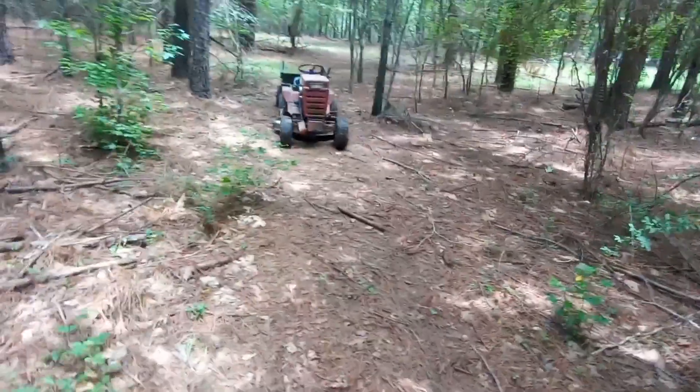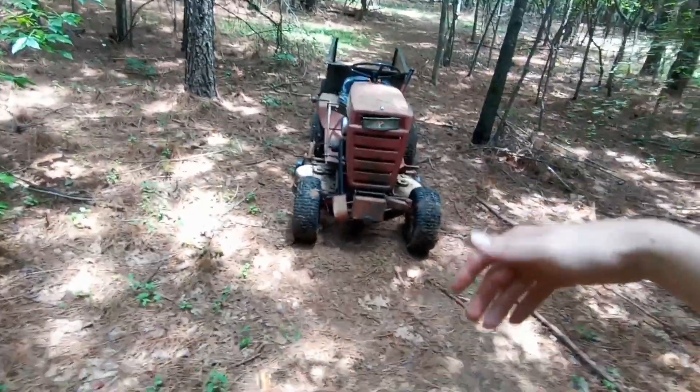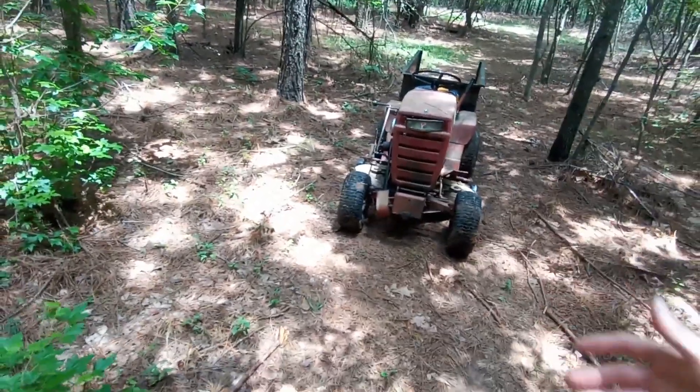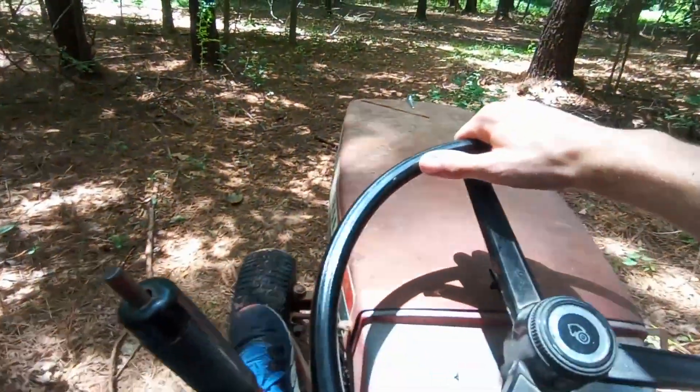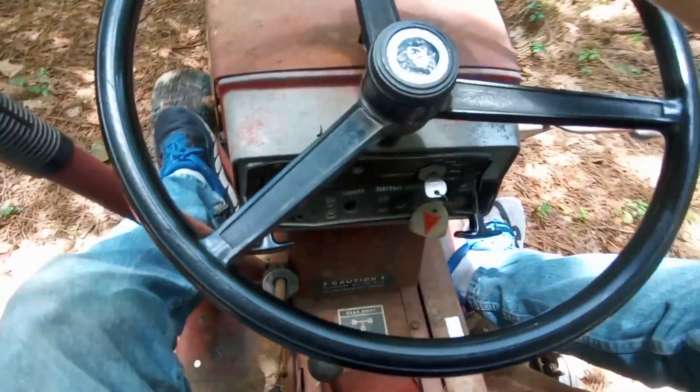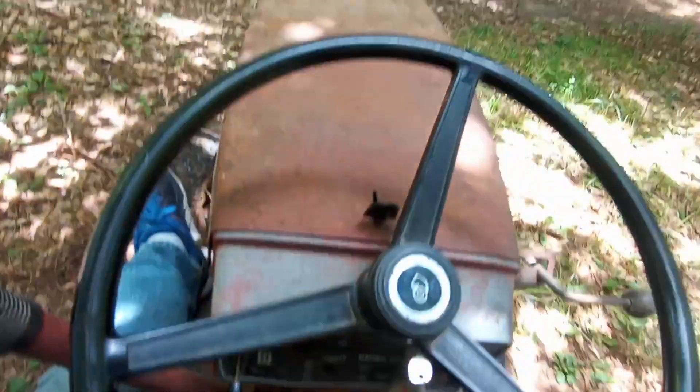I think we have a problem with the Wheel Horse. I was just driving on the trail coming down here. I pushed the clutch in so we could go a little faster and then this started happening. That sounds so terrible. Hoping that's just the belt — I'm afraid to drive it.